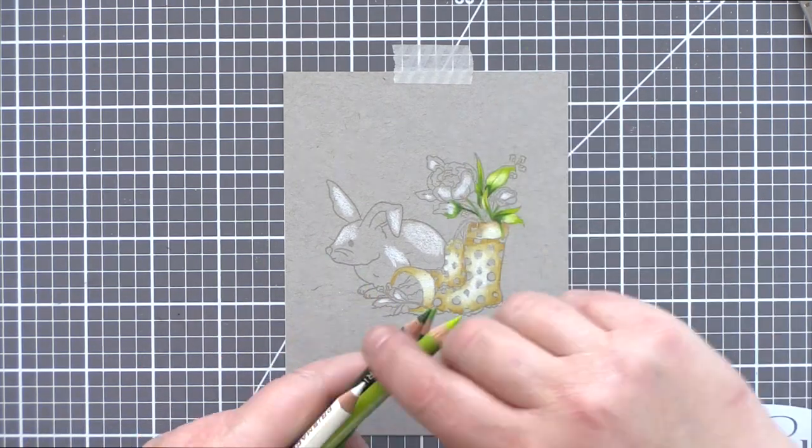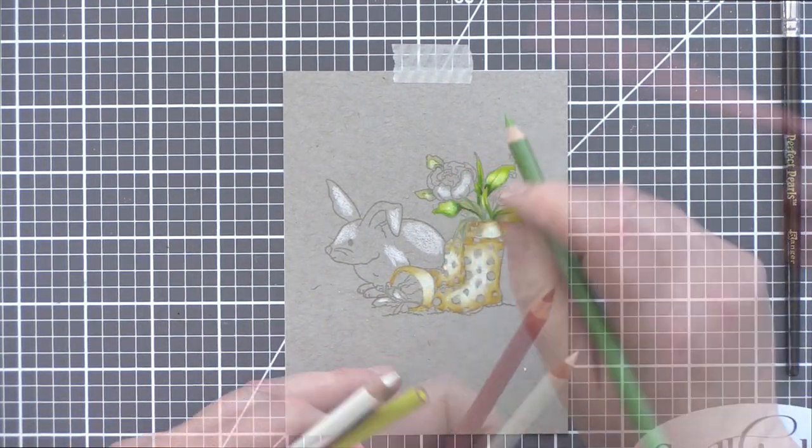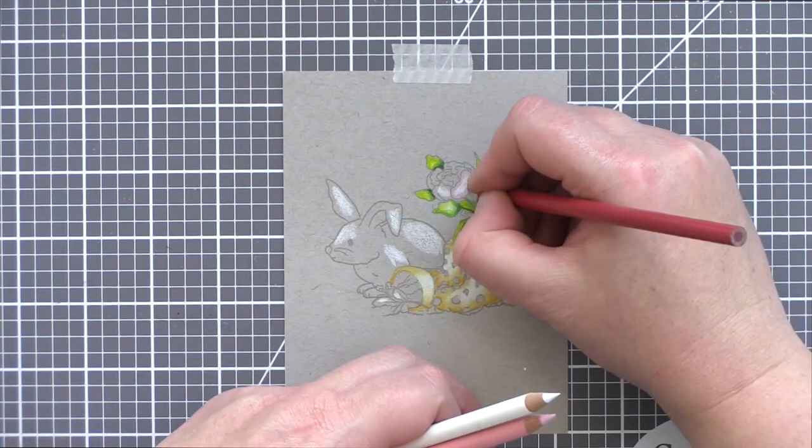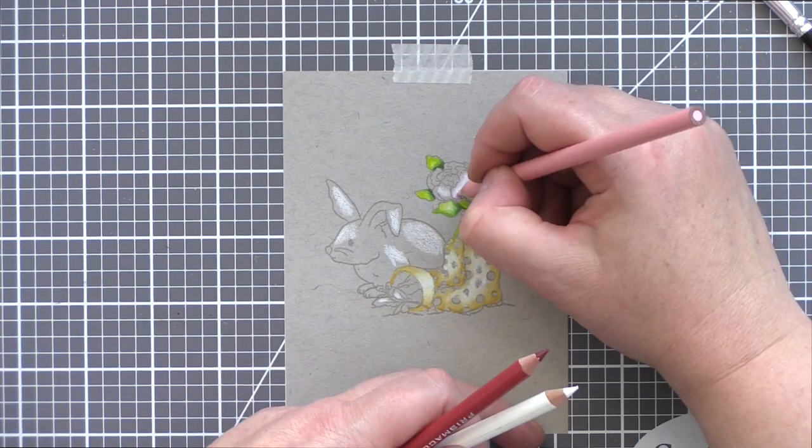I've found a great brush for this is a Perfect Pearls brush from Ranger. It's nice and soft and swipes away easily any excess pencil, and that means you aren't going to accidentally rub pencil pieces into other areas.